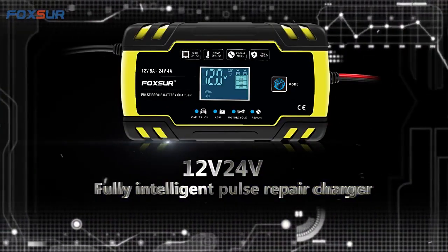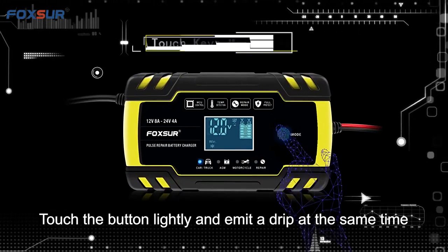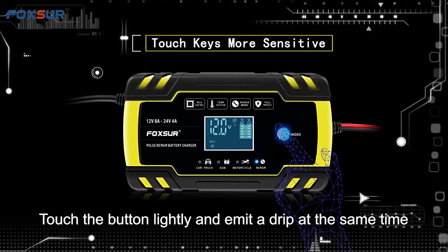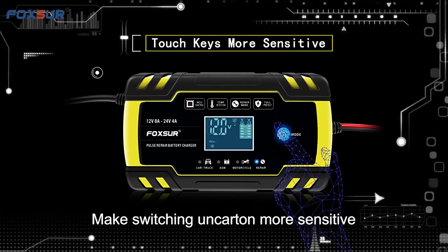12-volt, 24-volt fully intelligent pulse repair charger. Use touch keys — touch the button lightly and it makes a beep at the same time. Makes switching on the unit more sensitive.